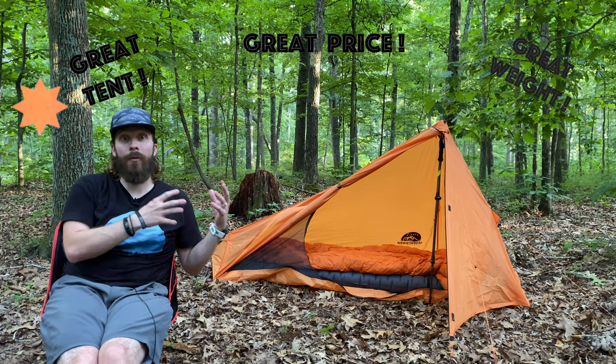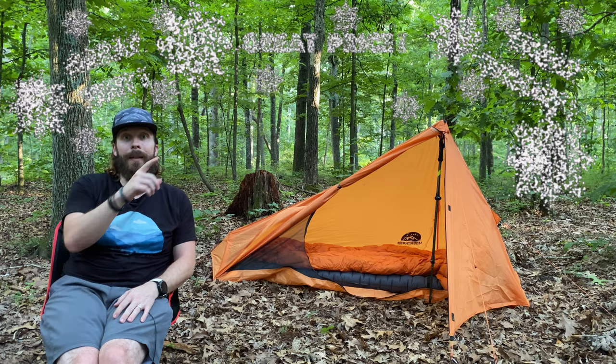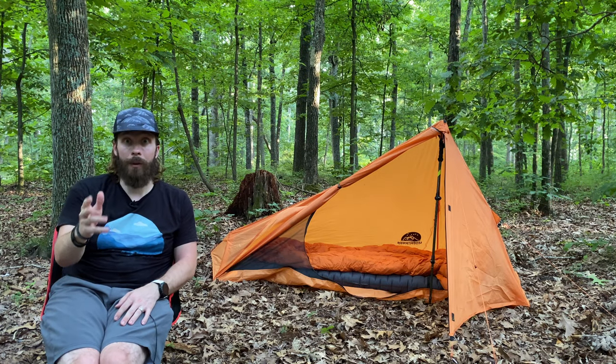I think this tent is a great deal for just $50, and if you want to see a video about how I waterproof the tent, I'll put a link to that right up here. Remember, life is better with some dirt in it.